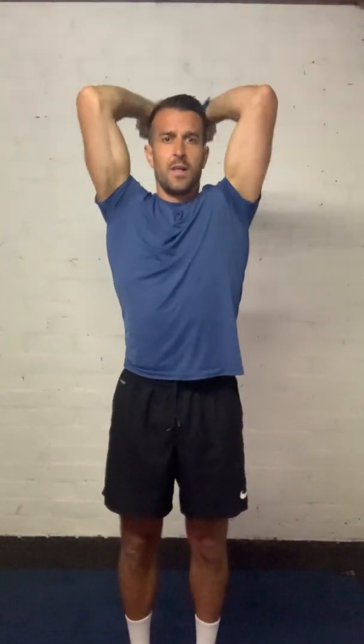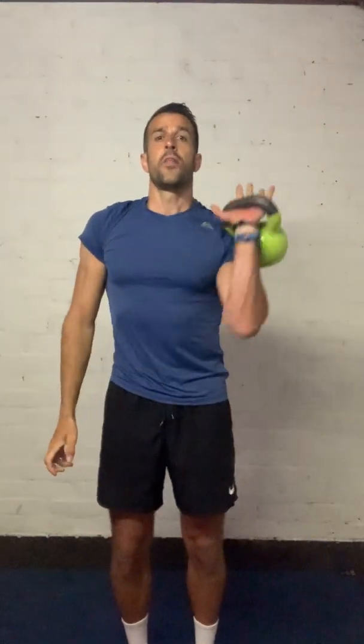Your third exercise is an overhead tricep press. If you can do singles, do singles — if you need to, the option is there for both hands. Push it up, drop it behind the head, then push high. We're keeping the upper arm nice and still. Keep your tummy muscles in so we're not arching the back too much. If you find that too hard, use both hands — bend and push. Feel those triceps start to engage and be challenged.